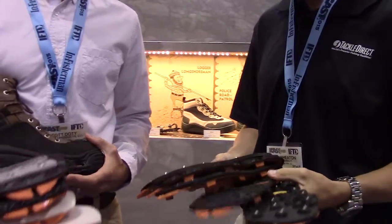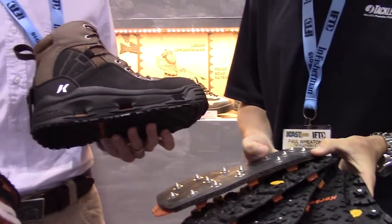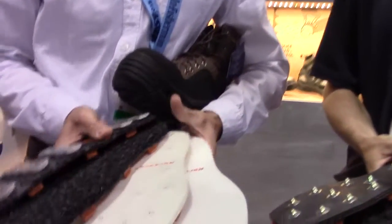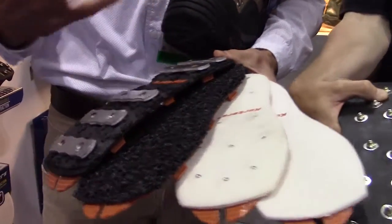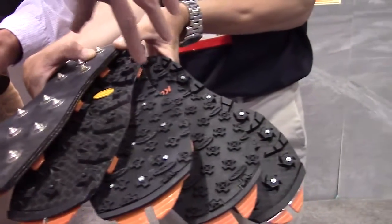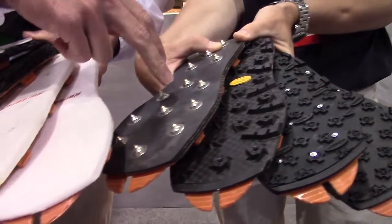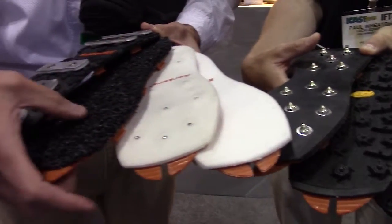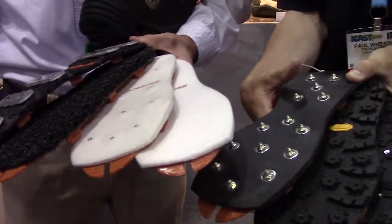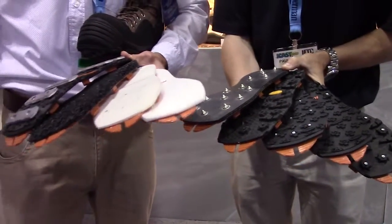Our Omnitracks interchangeable sole system is our patented system of adaptable traction that we build into all of our wading boots for fishing in a variety of situations. What you see here are all the sole options available for our boots — nine different options. We go from a couple different rubber compounds along with studs, to some really aggressive carbide tip studs that are seven millimeters, felts, studded felts, synthetic options, and aluminum bars — a lot of different options for a variety of different terrains you might encounter on the water, jetties, a lot of different conditions.